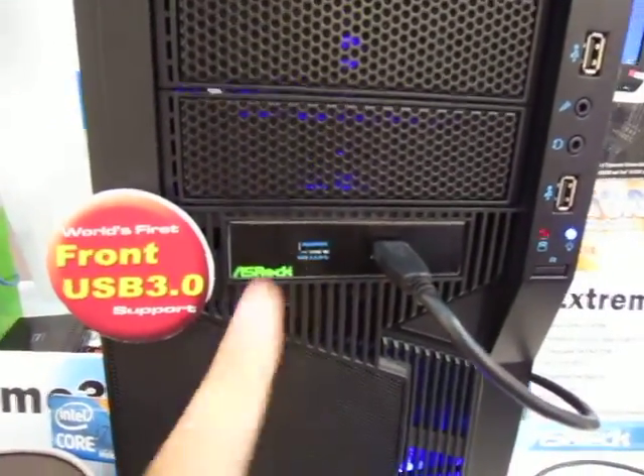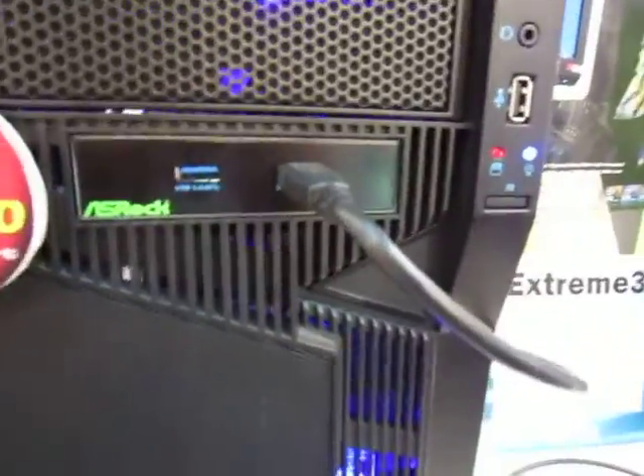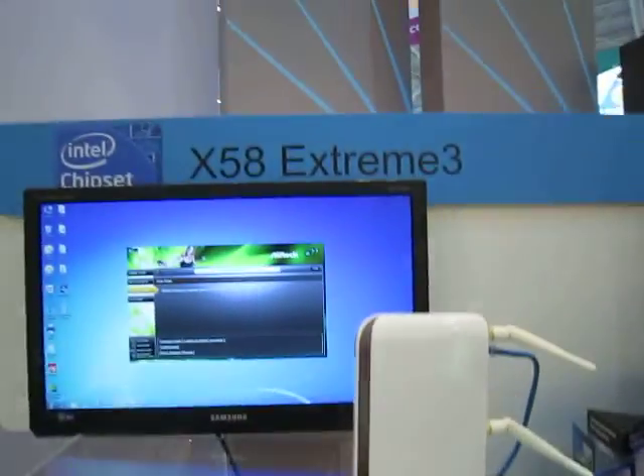With that front-panel USB 3.0 header, you don't have to go to the rear of your computer just to plug in your USB 3.0 ports. And if you're looking for a more extreme Intel-based solution, they also have an X58 Extreme 3 motherboard right here.